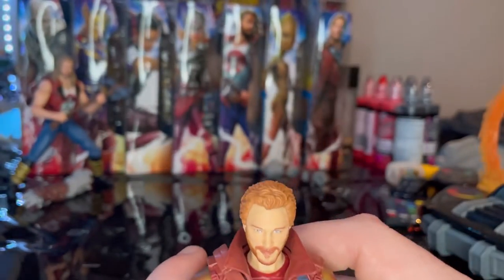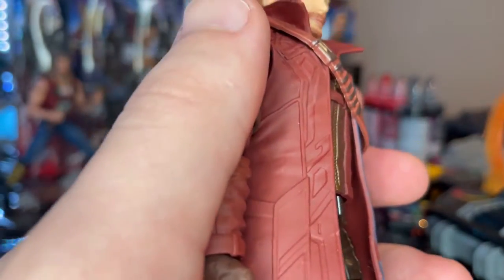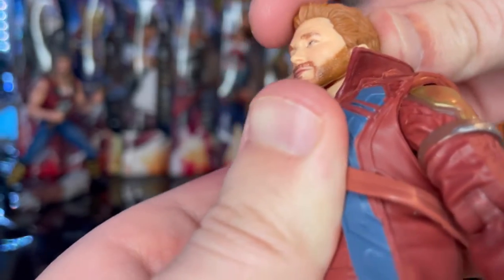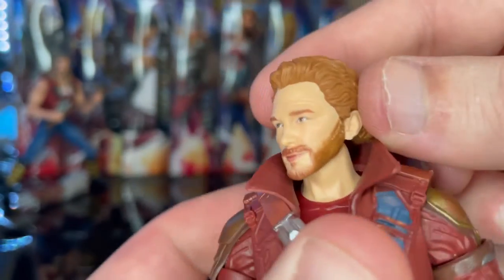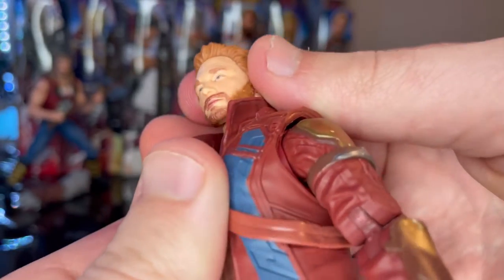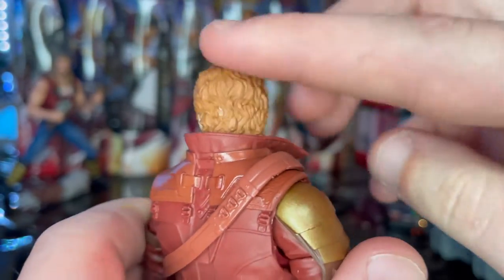Starting with what I think is the worst part of the figure: the head sculpt. It does not look anything like Chris Pratt. I wish they had stuck with the Guardians of the Galaxy Vol. 2 head sculpt or the Infinity War version. I think they could have painted it better to make it look more like him. You get reddish, flat ginger hair, a beard, and blue eyes — but it just doesn't look like Chris Pratt. The hair is too flat; a wash would have given it more depth.